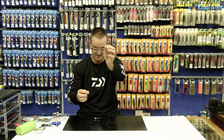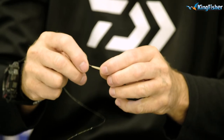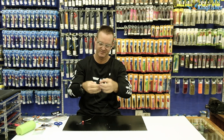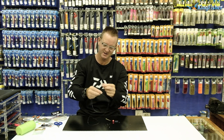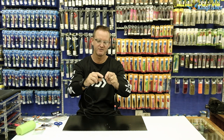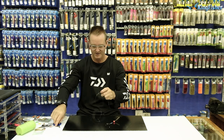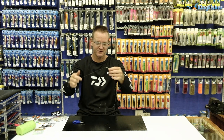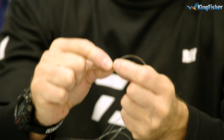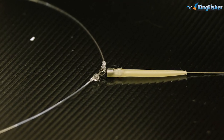Anti-tangle free sleeve — I just want to cut this nice and neatly so I can put it through. We slide it down and around like so. Take our number six power swivel and we tie a figure of eight: one, two, three times around, take it back through the tag end and basically form our figure of eight. A little bit of lubrication and we slide the line onto the actual swivel, pull tight, cut our tag end off. Take our anti-tangle free sleeve and slide it over the eye of our swivel and down onto the base.